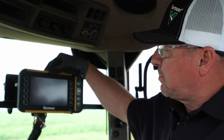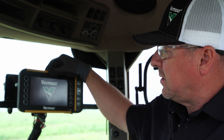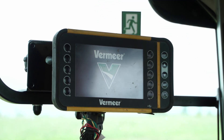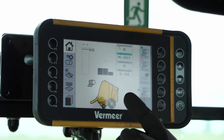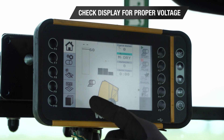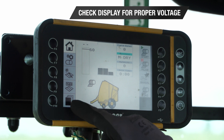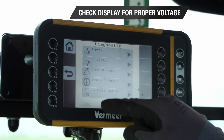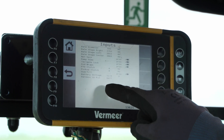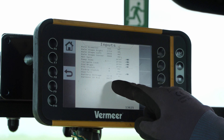Push the button on top of the display to turn the power on. You will see a black screen until the display is fully powered up. Once the display is powered up, we need to check and make sure that we have the proper voltage. We will access the input screen and verify that we have 12.6 volts.